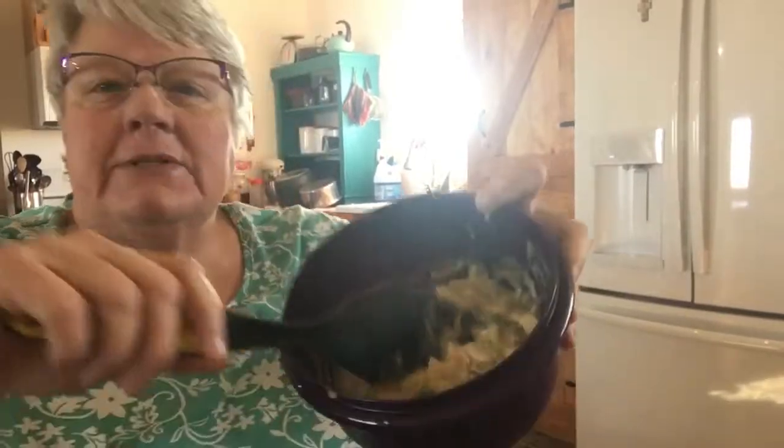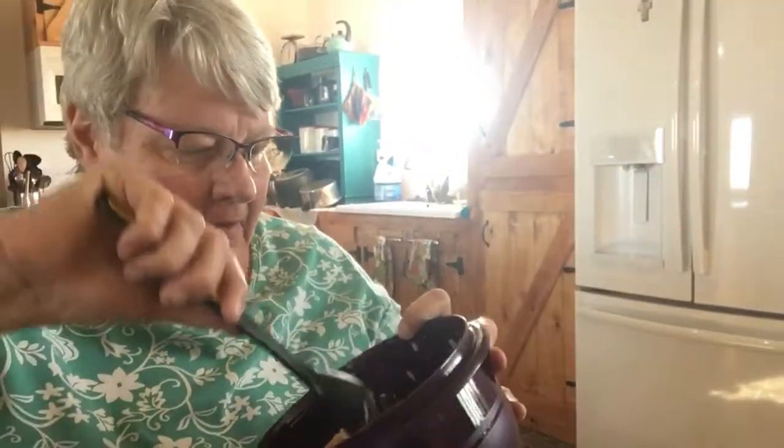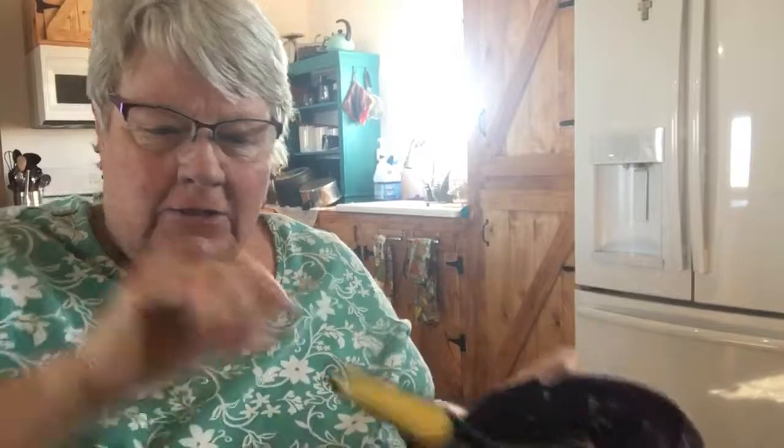I'm going to attempt to make mini pot pies. All it is is a can of cream of chicken soup, a can of chicken — I have my own home-canned chicken — and a cup of frozen mixed vegetables. I've already got that mixed up, and so the next thing you do is open your biscuits.